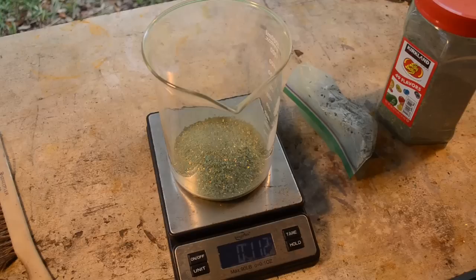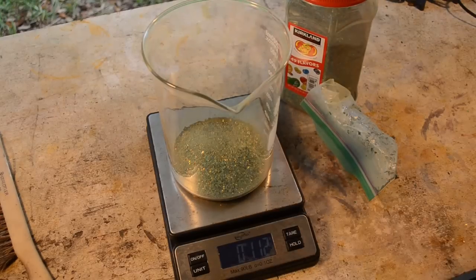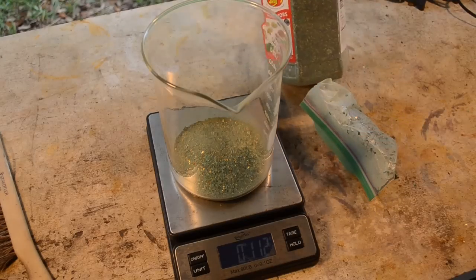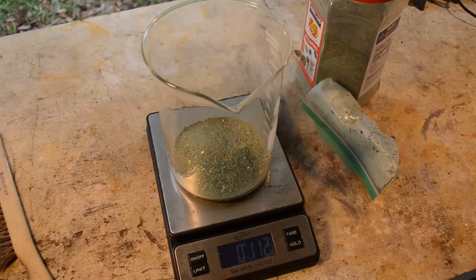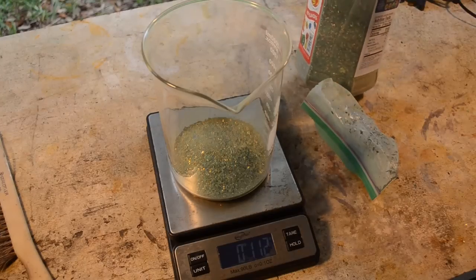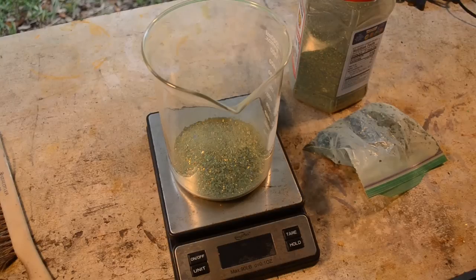We'll process the rest of it if the small test goes okay. If it doesn't, we'll figure out some other way — maybe I'll have to incinerate it first, although I can see that causing these gold foils to go flying everywhere. In the meantime I'd like you to give your best guess about how much gold you think there is in a hundred and fifty pounds of RAM chip finger foils. Leave a comment with your best guess of how much gold I'm going to recover.